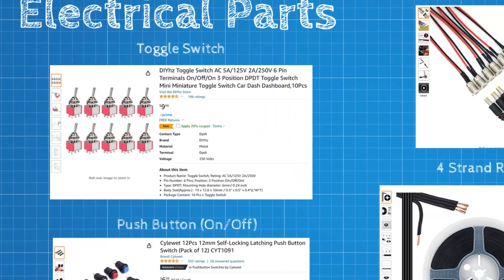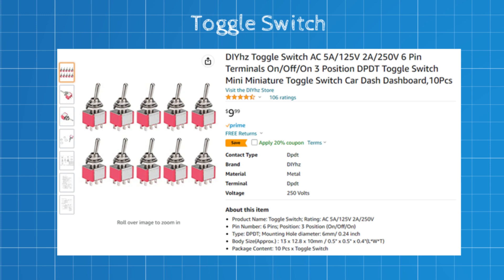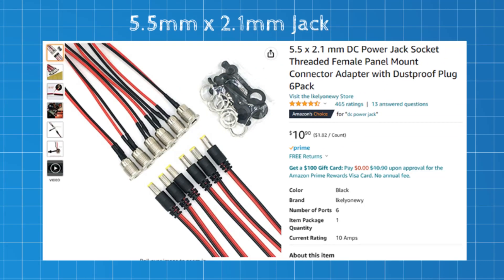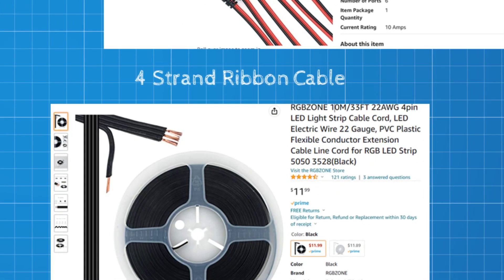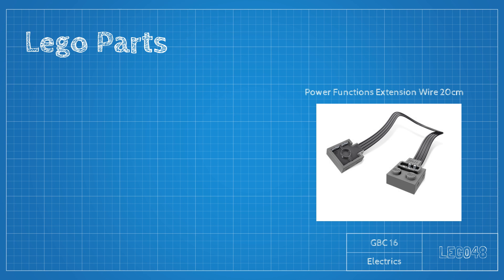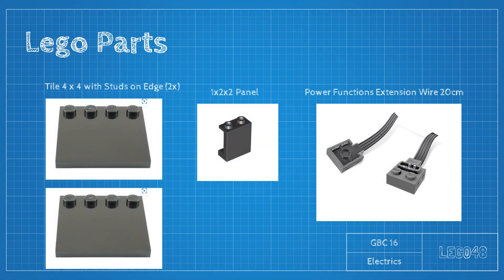Here are the parts we're going to need: a package of double-pull double-throw toggle switches, a package of single-pull single-throw push buttons, a package of 5.5x2.1mm jacks for connecting our power supplies, and a spool of ribbon cable. We'll also need some Power Functions connectors — I just buy the short 20cm extension cables and cut them in half, allowing me to make two control boxes out of each cable. We're also going to need two 4x4 modified plates and one 1x2x2 panel for each controller. I try to find the cheapest ones I can, because we're going to drill holes in them.